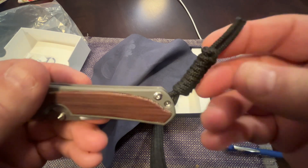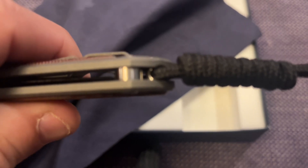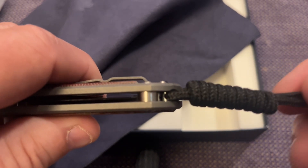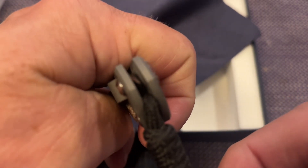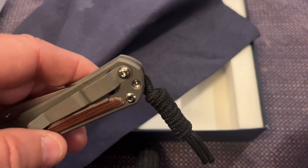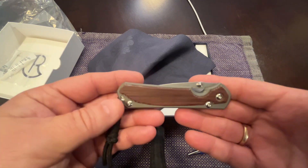I use lanyards sometimes on some knives, on others I don't. This is what came with it. One thing I don't think anybody's mentioned: when you look at the lanyard, it's not just a hunk of metal - there's a hole that the paracord goes through, and yes it rotates, which is great. I'm pretty sure they do that so that when the blade comes down it is a little more protected.